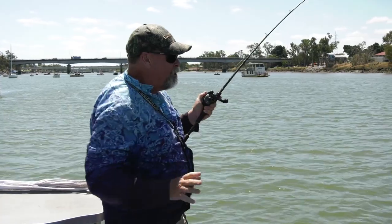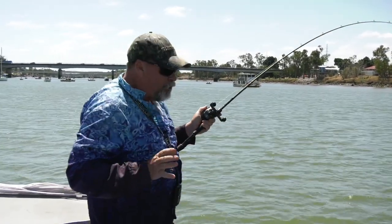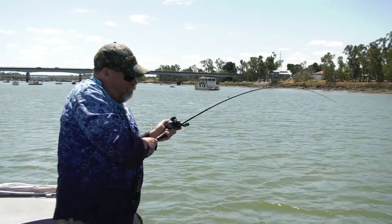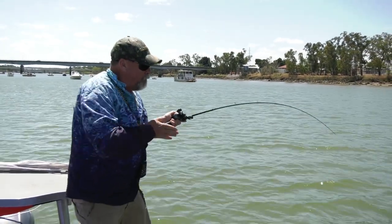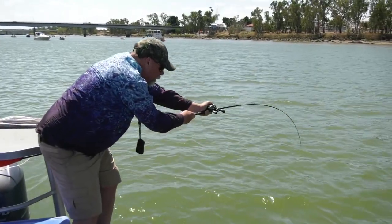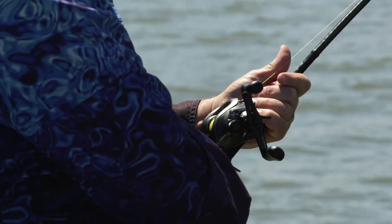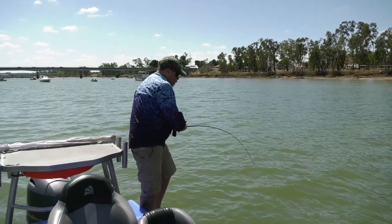Targeting these threadfin salmon can be so frustrating. We're seeing a lot of them on the sounder but they're just not that keen to bite. I've got the Squidgey BioTuff Flickbait on, which has very little inbuilt action, and sometimes I find that's what they want — something that doesn't have a lot of action. You just virtually dead-stick it, give it little twitches. Just don't give up, keep working away on them. Something might trigger them to have a bite, or you might just happen to get that lure right across one's nose.